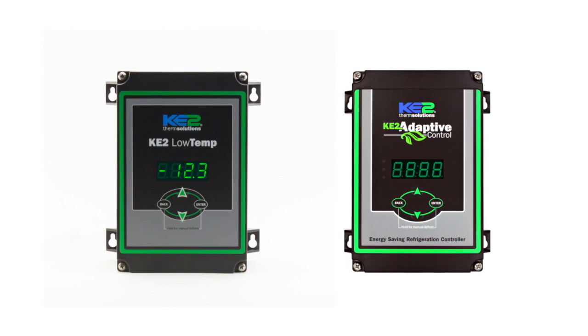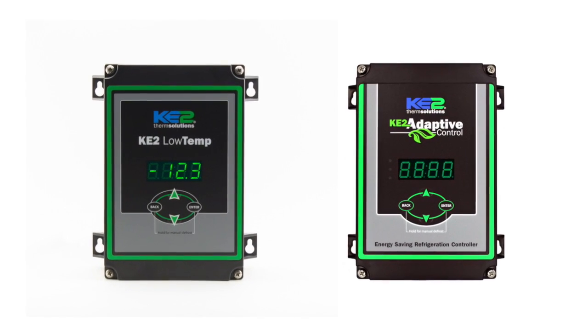Hello, my name is Jeff Cavanaugh with Keto Therm Solutions. In this video I'll cover the steps for wiring the Keto Low Temp or Keto Adaptive controller for use with a door switch.